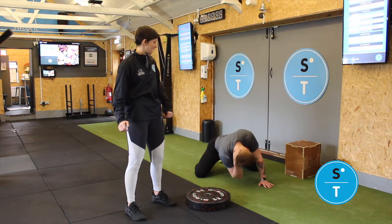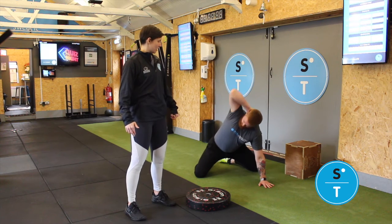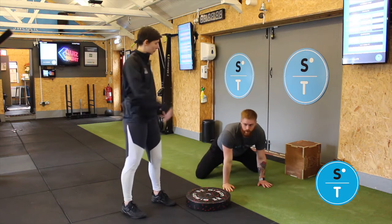Bring it back towards your knee and then out again. So three or four each side, around about 30 seconds, and then you'll swap sides.